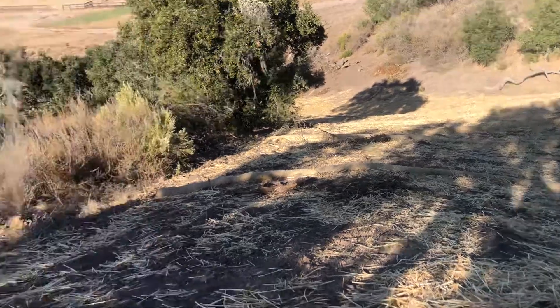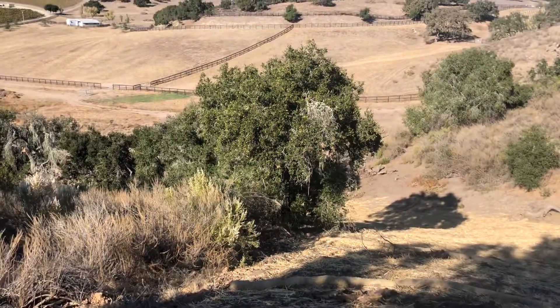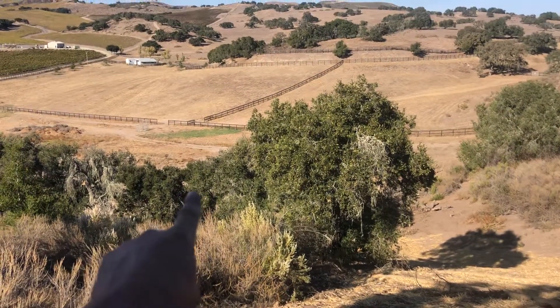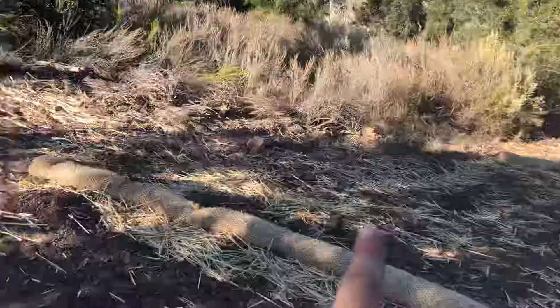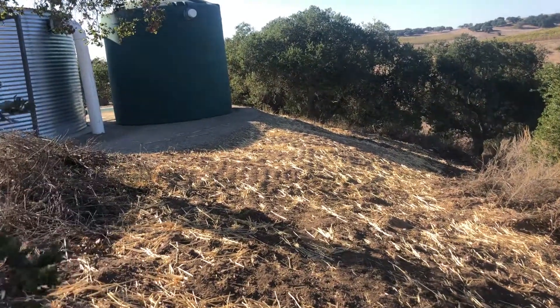So now we've got a big 12-inch HDPE corrugated line that comes from down where it's flat, runs up through where the washout area was, comes up over here, and ties in for the overflow.